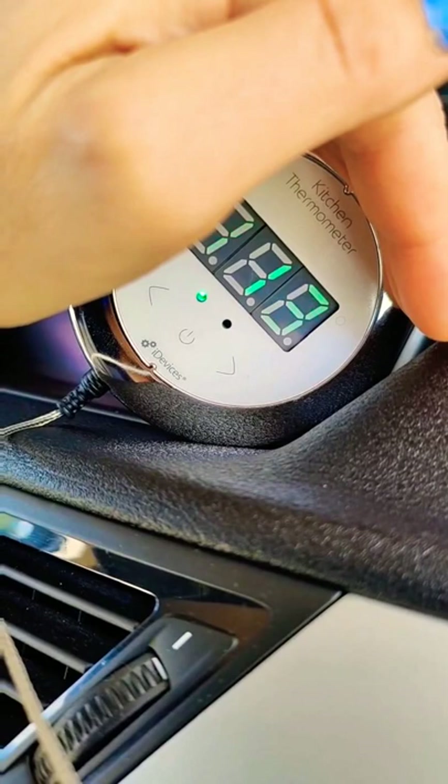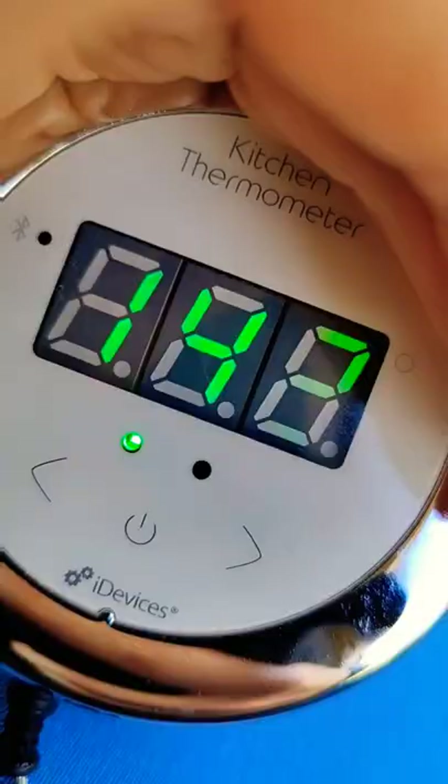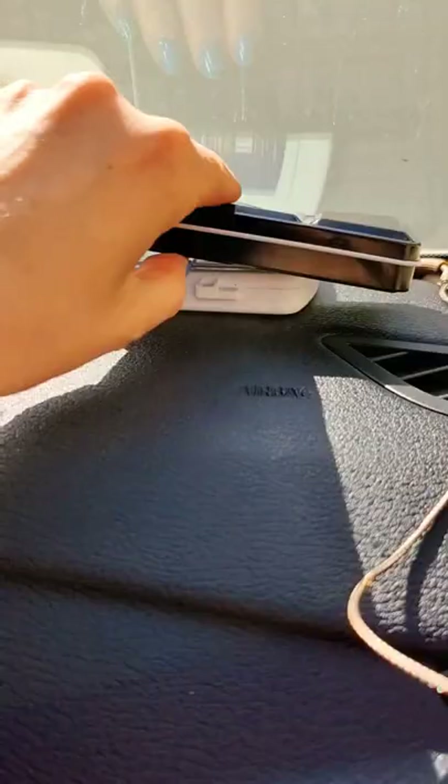It's 9am and it looks like it's already 113 degrees — 114 in here. I'll place these up here and we'll be back in one hour. We're at 142. That's hot.